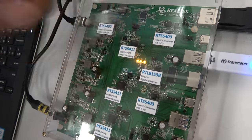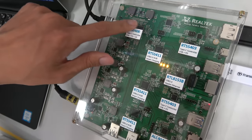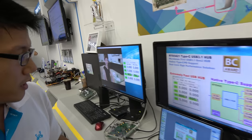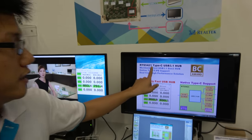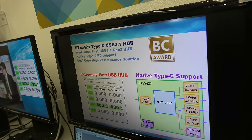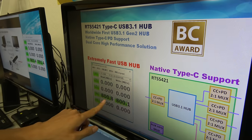We also have the RTS5403, which you saw in the mini dock — it handles Type-C port communication. Then there's the RTS5200, which is our full-function Type-C port controller that also supports video communication. Our latest chip is the RTS5211, a USB 3.1 Generation 2 hub, which won a Best Choice golden award. The read/write speed is very fast at 800 megabytes per second.